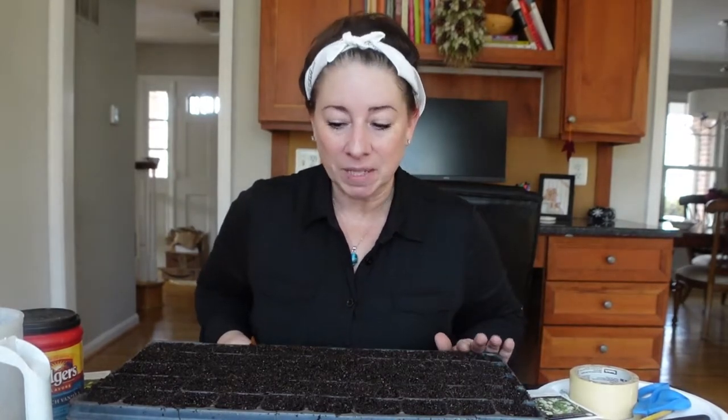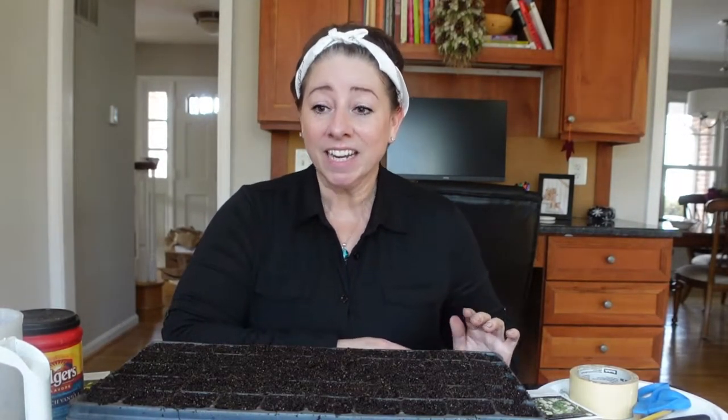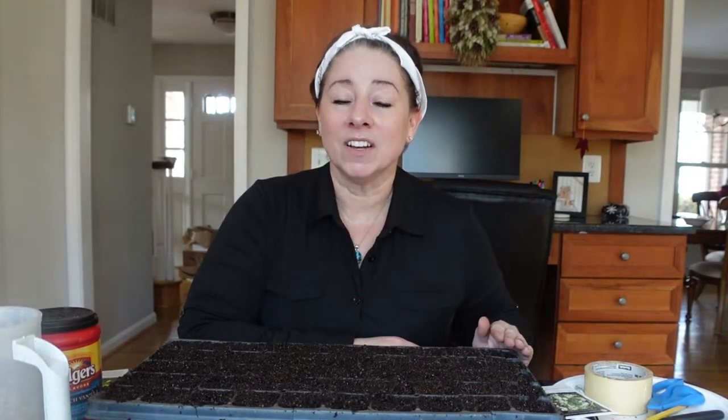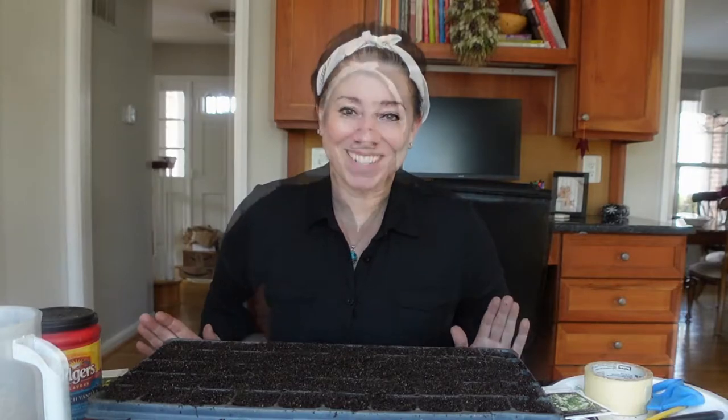They are very, very small seeds, so I will sow them right on the surface and then I am going to put some poultry grit on top of them. I also use coarse vermiculite, but the reason why I'm choosing poultry grit on these seeds is because they are tiny and they are surface sown. Coarse vermiculite can fly around in the wind since it's a much lighter product than the poultry grit. The poultry grit is heavier and it's going to hold down everything underneath it in these cells.